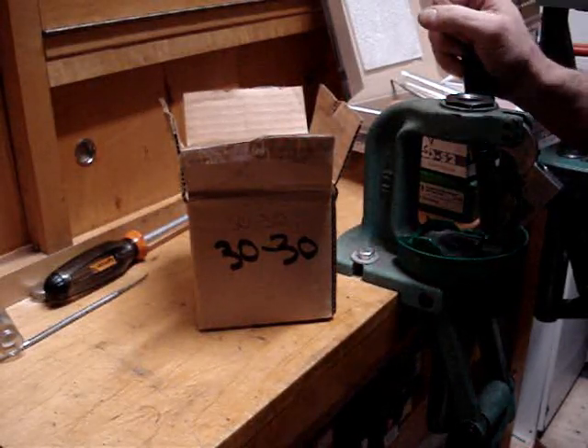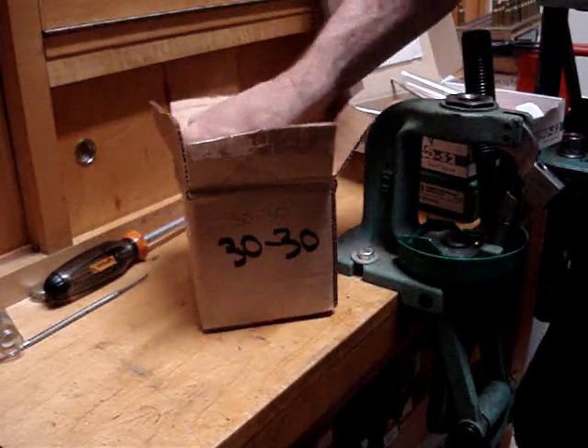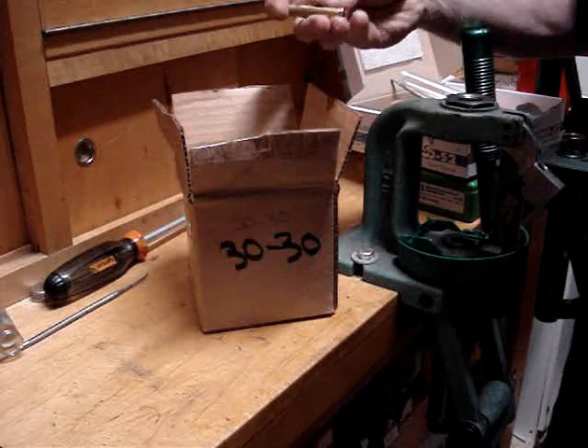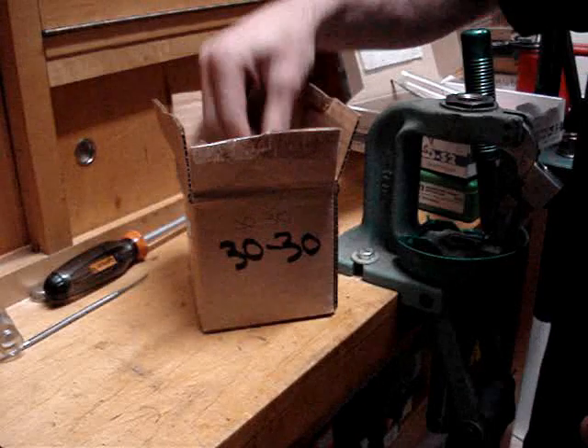I know a lot of you out there are picking up brass at the range, but some of you are going to buy some new brass. I have some 30-30 brass here, just brand new, unprimed, and ready to go — or so you might think, which is not true.